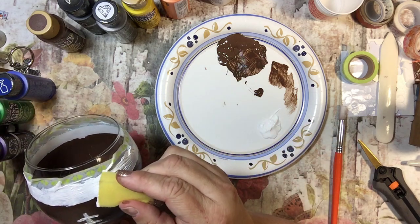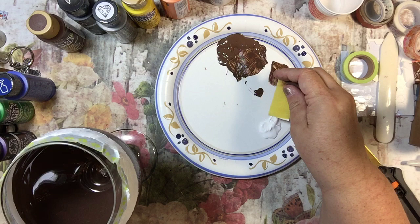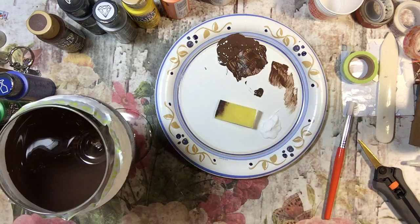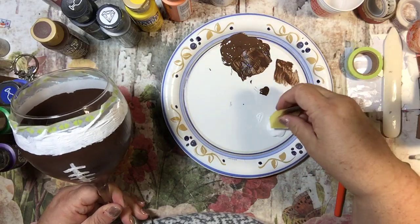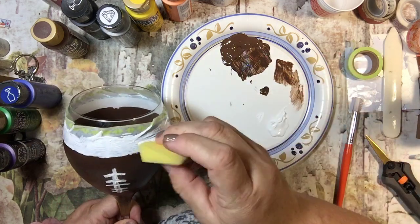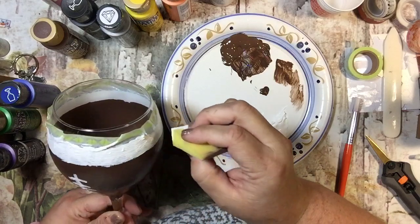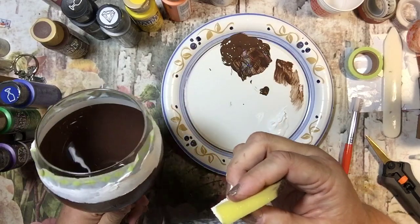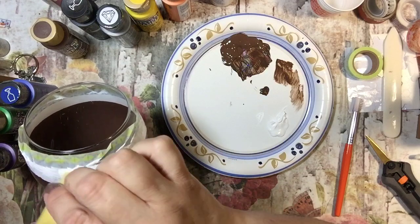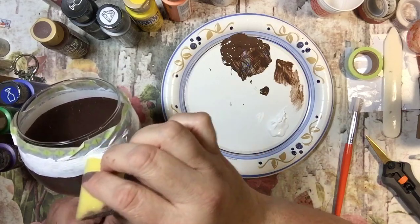That looks like a football, right? Kind of neat. I'm going to set this down and let it dry for about ten minutes. I'm not very patient, so after about five minutes I think I'll just give it another little rough coat. This is really thick — very nice. I think that's going to be all it needs. If this turns out — and it is going to turn out — I might have to do these for Christmas gifts next year.